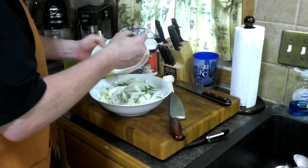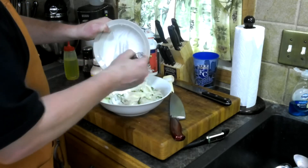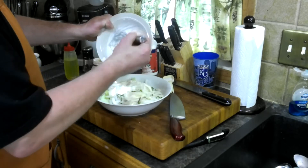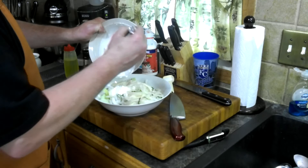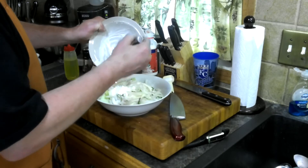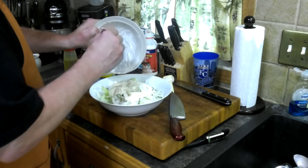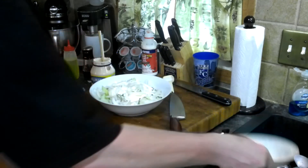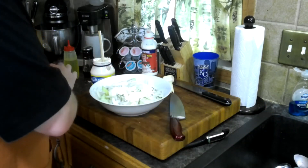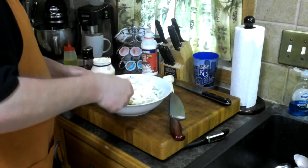I need some basil here. Just roll it over again. Push that out of there. And obviously the cucumbers are going to leach out water. Right now it doesn't look like a lot of sauce, but you're going to want it to set a little bit. Just incorporate that in.